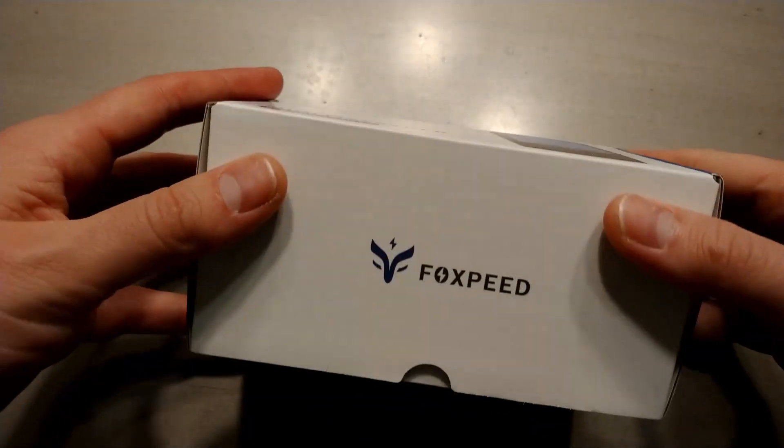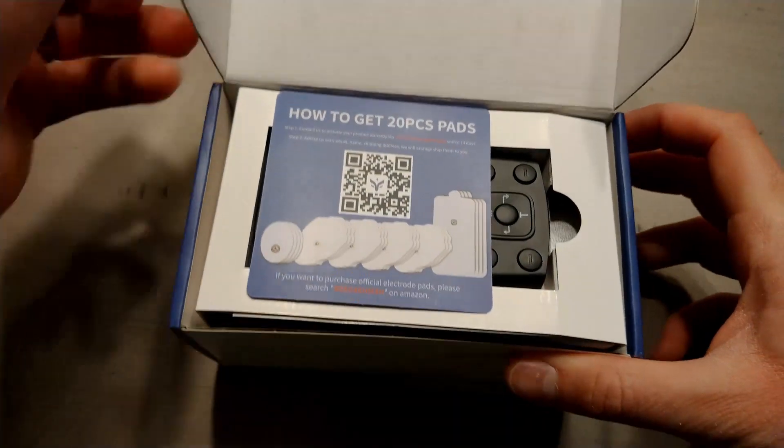Hi, my name is Jason. This is my review of the Foxpeed Mini TENS Massager.